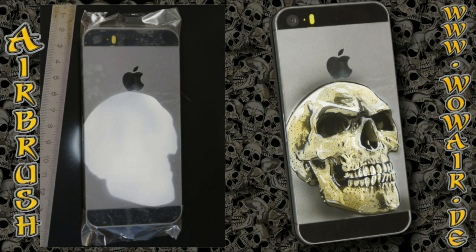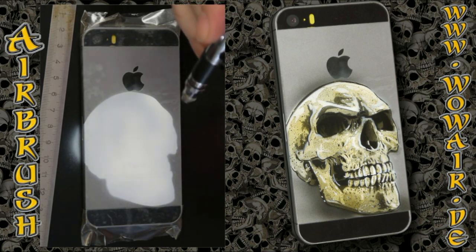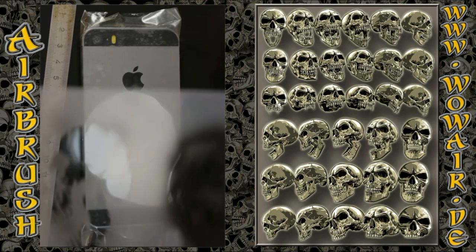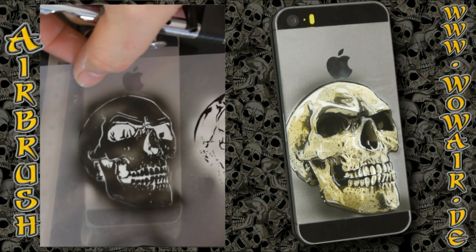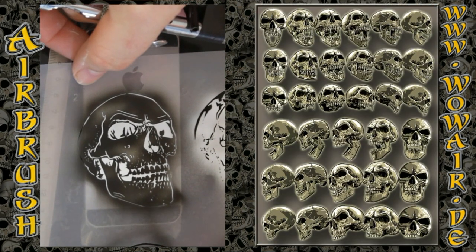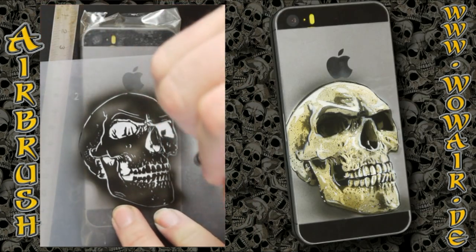On the right side you can see all the available skulls — they're now in seven by six centimeters and you can see them on my homepage. Now comes the second stencil, which is the full black.